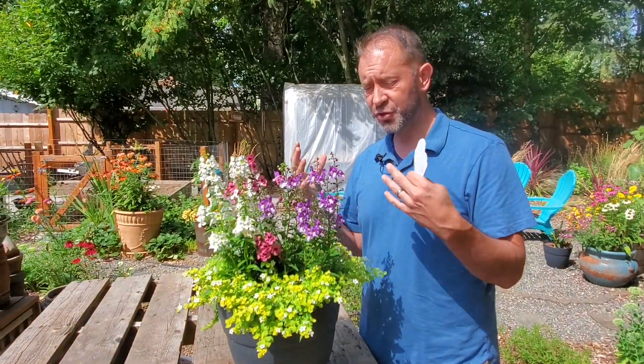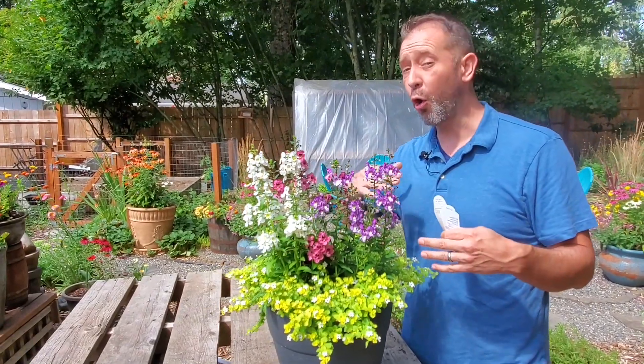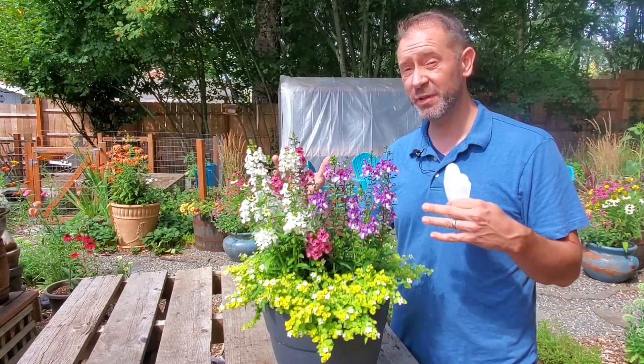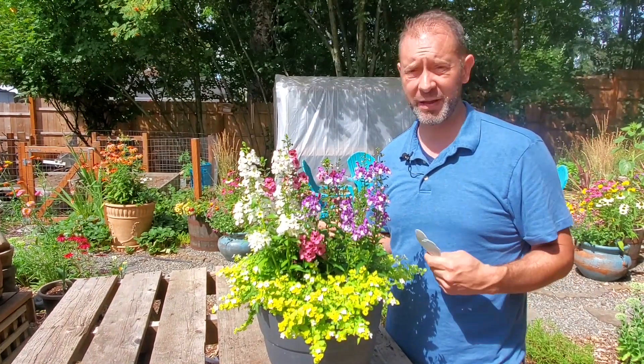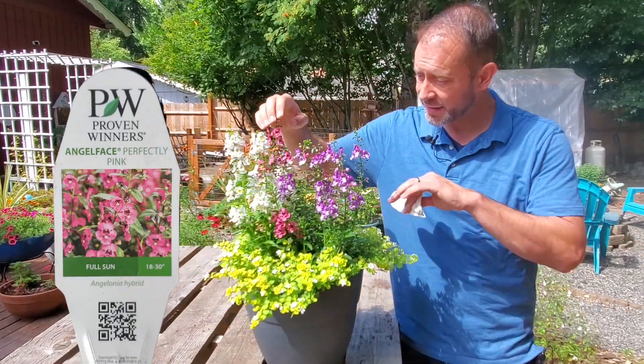They thrive in the heat. This is a great plant to have in your yard, especially during the summer all the way into the fall to the first frost — it's gonna continually flower and just keep growing up and up with all these gorgeous flowers. It's a great plant to have. The first Angelonia we want to introduce you to is Angel Face Perfectly Pink, and that's this guy right here.